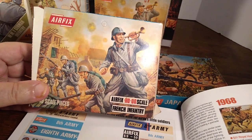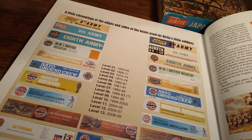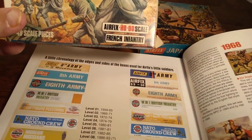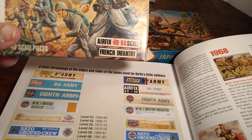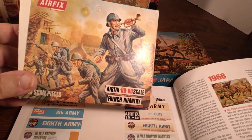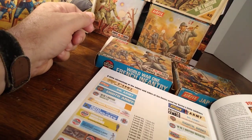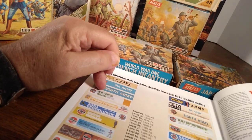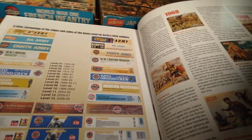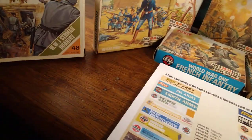The next one in age is this one here — World War One French Troops. If you look at this, it's actually third tier, so that would be 1972 to 1974. And then of course the last one here is 1974.